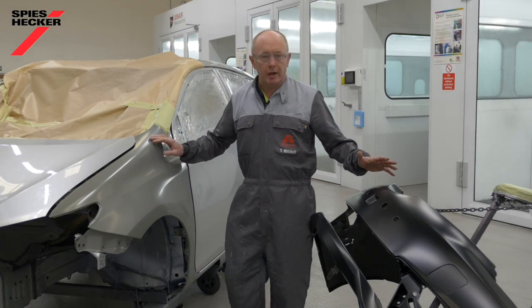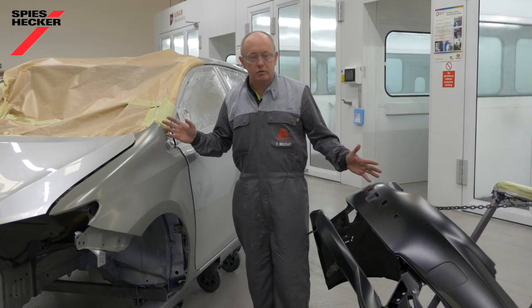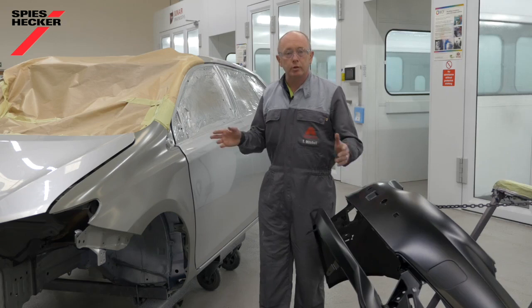What I've tried to simulate here is a typical repair job that you see every day in body shops. We've got a new plastic bumper, a new wing blending into the door. In a training center we don't always have a car available, so unfortunately I've had to use a body shell on this occasion. However, the process will be the same and I'm going to show you the end result when we've finished.